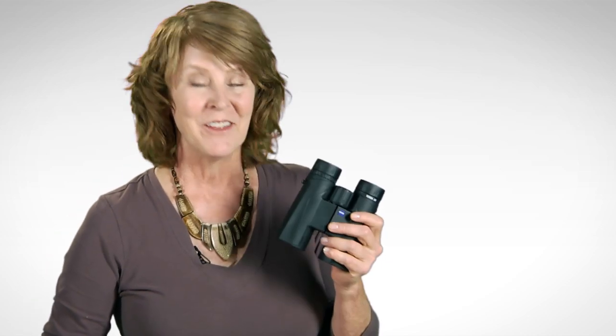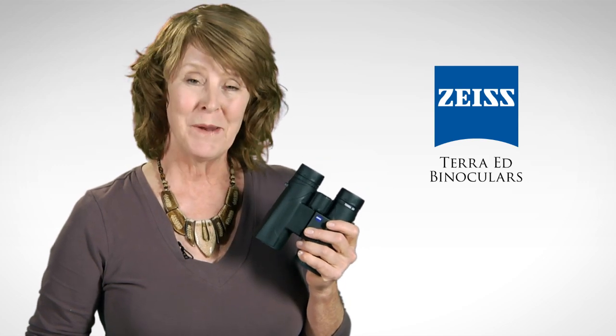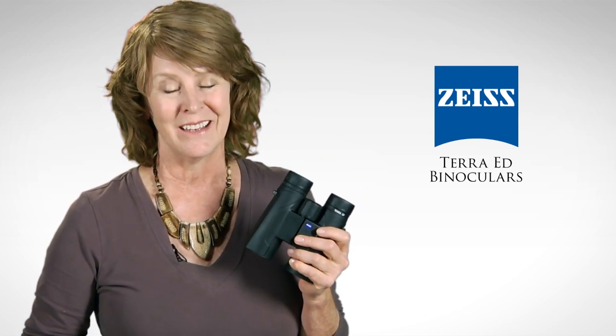Hi, I'm Nina from Eagle Optics, and this is the Zeiss Terra ED binocular. It's a lightweight, rugged binocular with that legendary Zeiss name, but it costs a lot less than you think. Let's have a look.